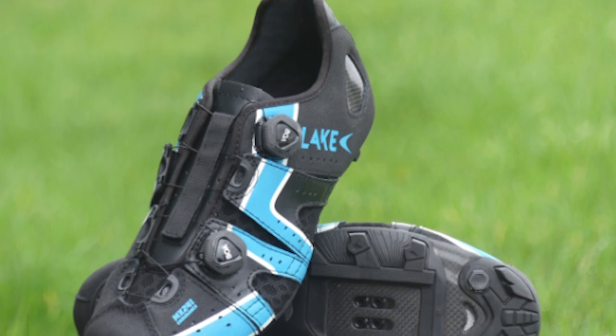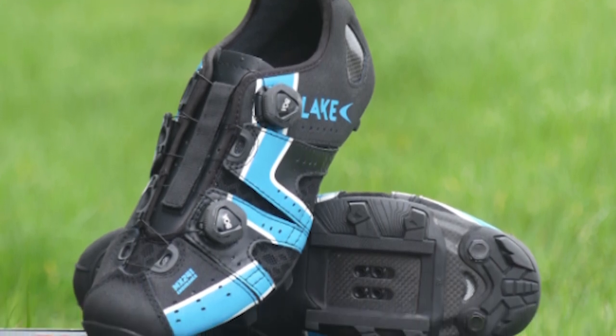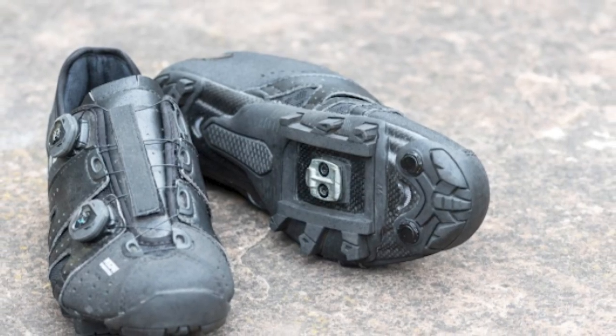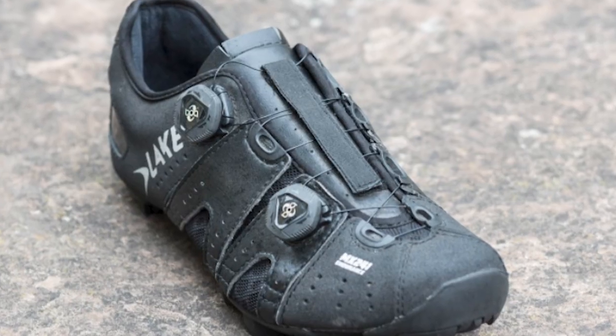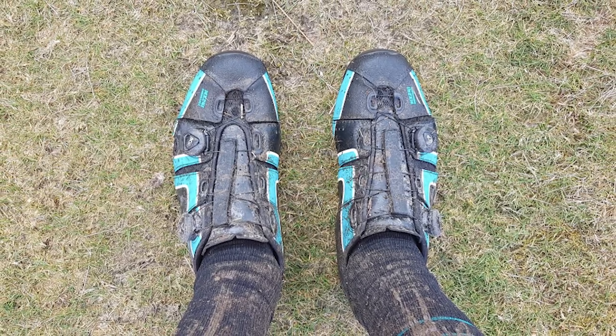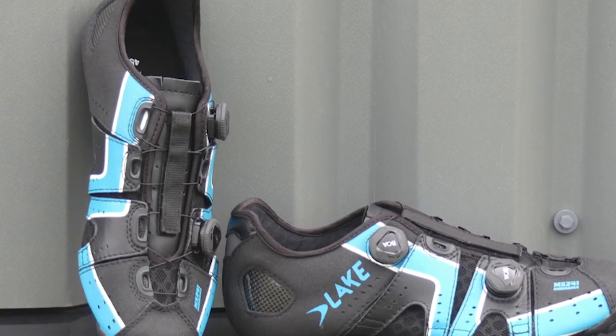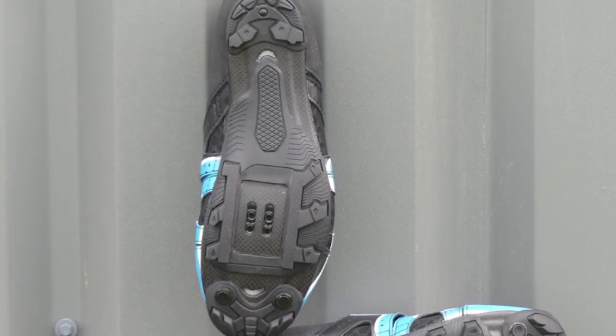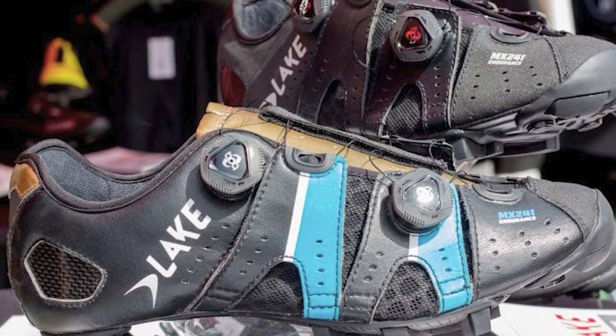Last but not least is the Lake MX 241, coming in at $370. This shoe is built on Lake's MX competition last, which has an impressive hold on the heel to prevent slippage while maintaining a smooth pedal stroke. It's constructed with abrasion-resistant elements for added durability. For securing, it uses dual BOA dials that provide a secure, micro-adjustable fit. A full-grain leather upper is supple and molds to the foot. Lake uses a stiff carbon fiber sole to maximize power transfer, and rubber lugs add grippy traction off the bike. The shoe is offered in two color options and a pair in size 44 weighs 810 grams.